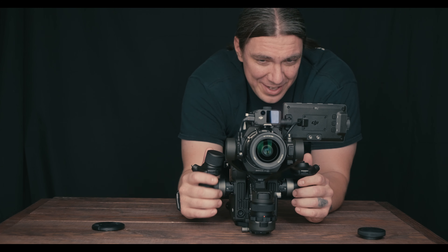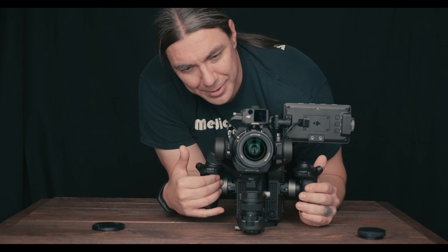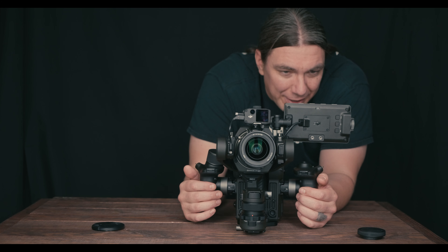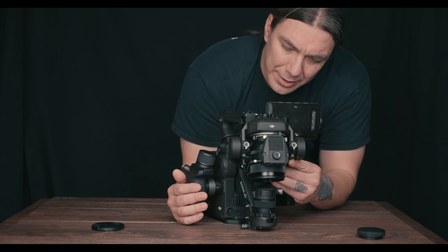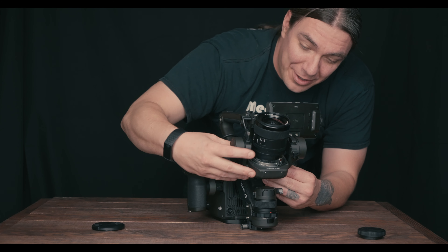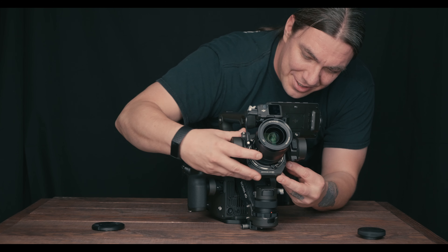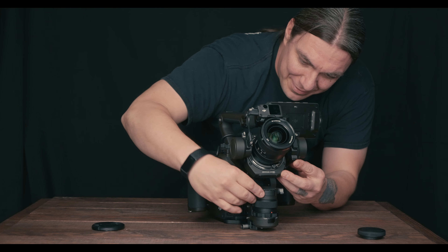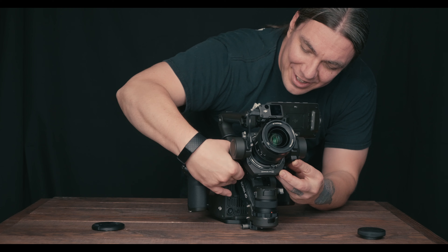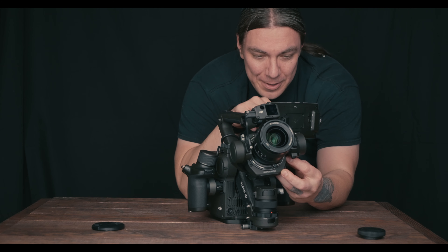Something's beeping — okay, gimbal locked. So if you don't unlock everything, it just beeps at you, and then you find out you have to unlock one more thing. There's a lot of locking and unlocking on this thing, so get used to it.